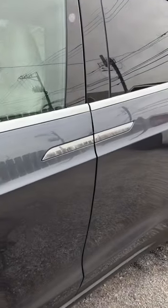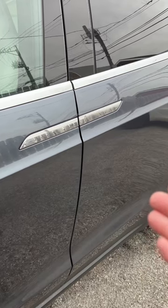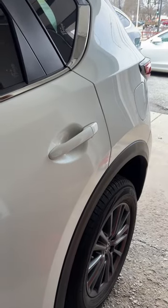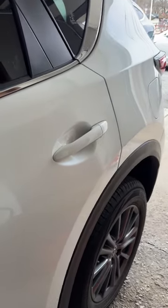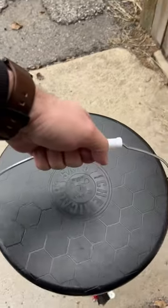The Tesla Model X has no door handles. They look like door handles, but these are not handles. By definition, a handle is something you can grab with your hand. So, this is a handle. This is also a handle. Even this is a handle.